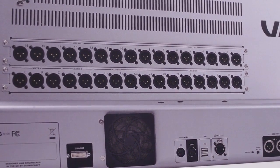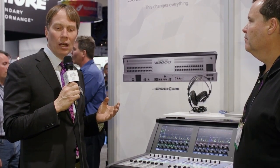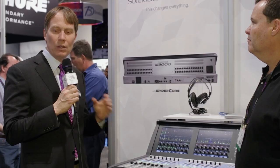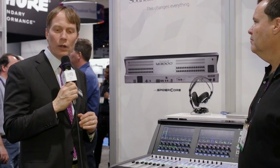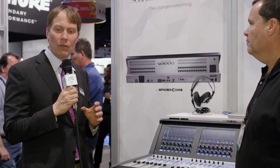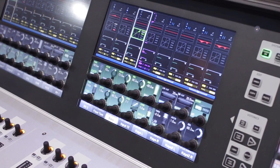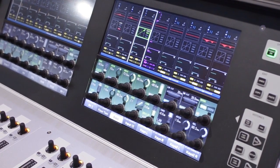On top of this, we also have built-in Dante — 64 channels of Dante in and out — and 64 channels of fiber optic MADI in and out. There is a limitation that you have to use either one or the other for inputs, but both can be used for outputs. On top of that, we have two of our D21m Studer Soundcraft expansion slots for additional stage box, Aviom, or Blue Link card expansion.